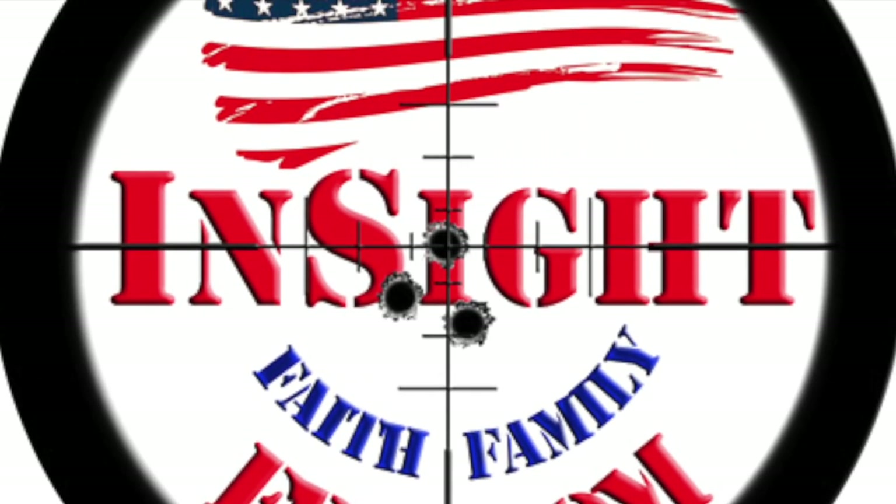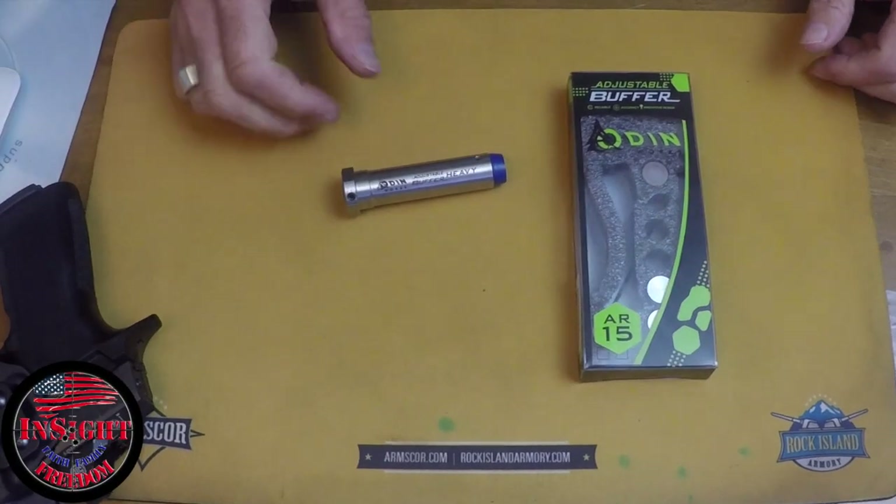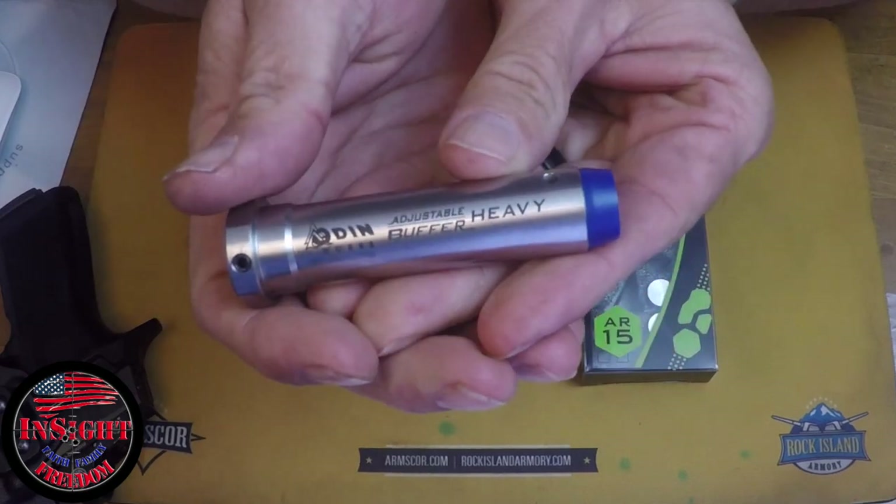Hey, this is Scott, Insight Freedom. This is a little follow-up on the fix of the last shot bolt hold open on the Snowflake Melter 6.5 Grendel.